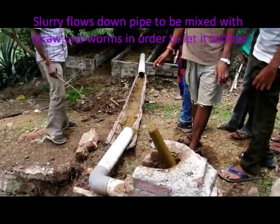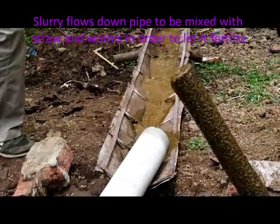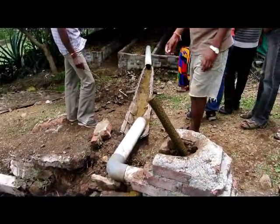We release the slurry by pushing on this stick. The slurry flows down the pipe and is mixed with straw and worms.